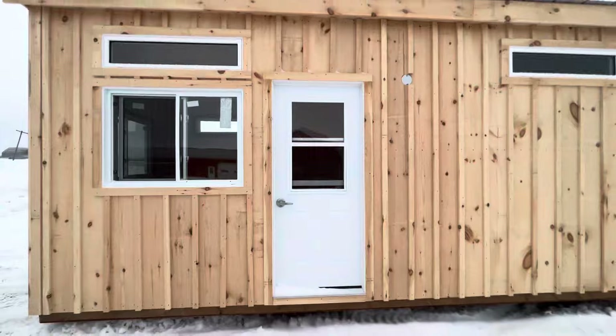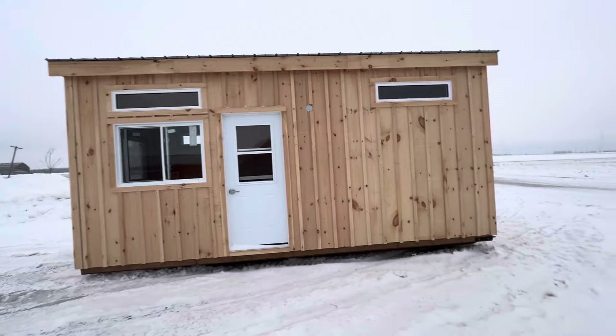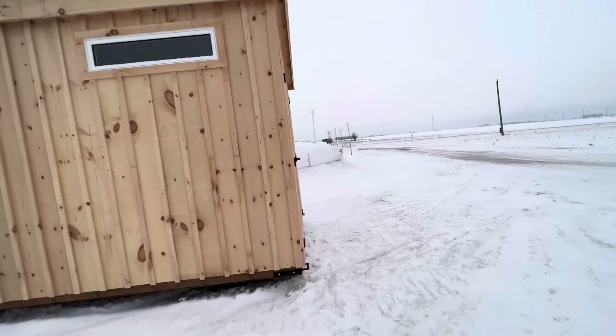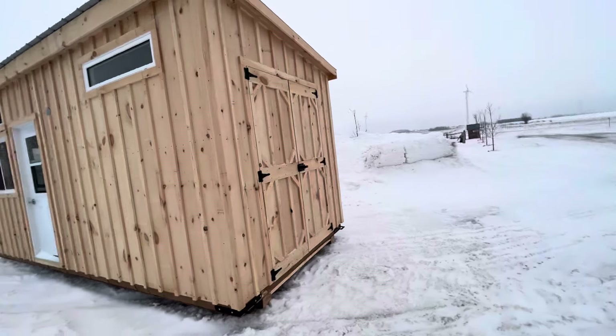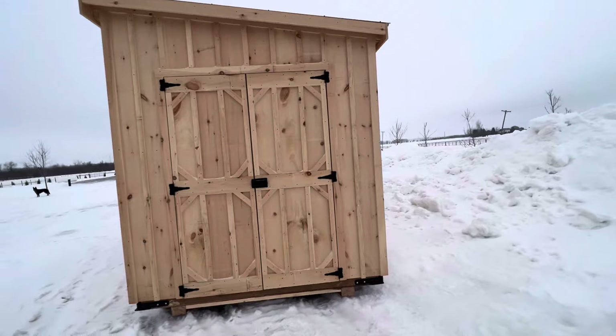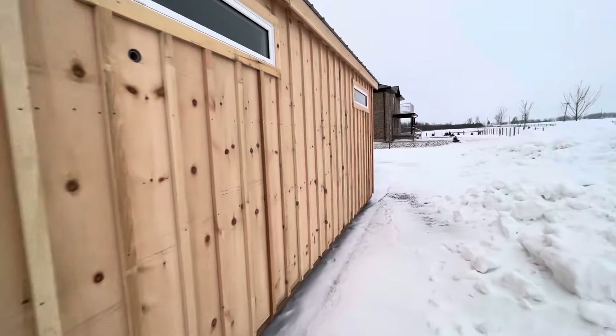When it's sitting in the backyard of its new home, it's going to look a lot like a shed. This building does not require a permit here in Ontario — smaller than 15 square meters, it will not be attached to any other structure, it's one story, and it doesn't have any plumbing in it.